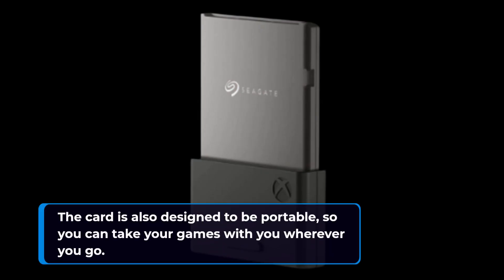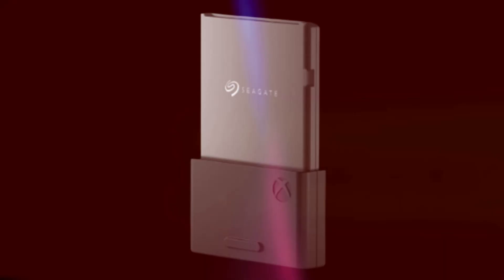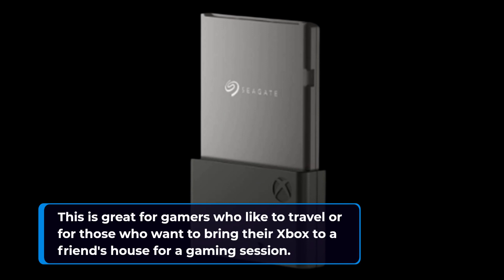The card is also designed to be portable, so you can take your games with you wherever you go. This is great for gamers who like to travel or for those who want to bring their Xbox to a friend's house for a gaming session.